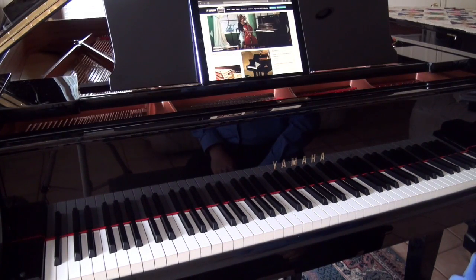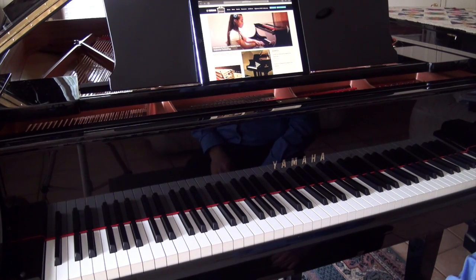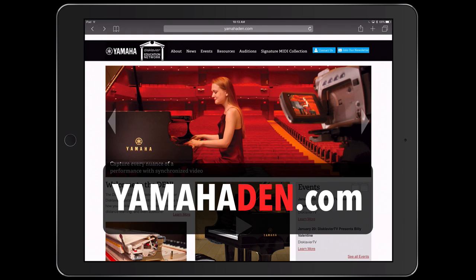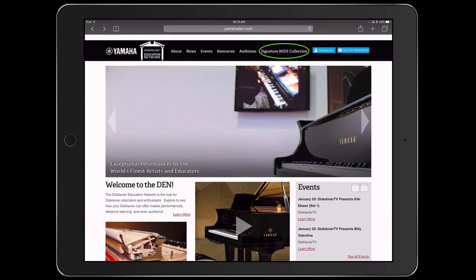One of the neat things I love about this wireless technology on the iPad is that you can download performances off the internet. They have to be in a MIDI file format, and one website you might be interested in is the Yamaha Disklavier Education Network at yamahaden.com. There's a signature MIDI collection that contains a lot of classical music captured in MIDI format.